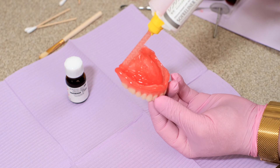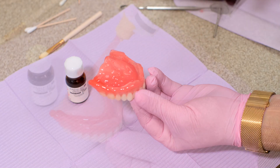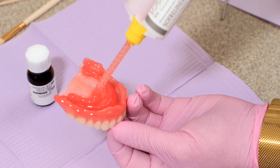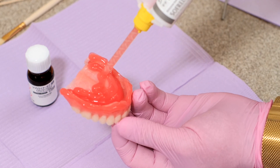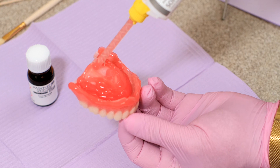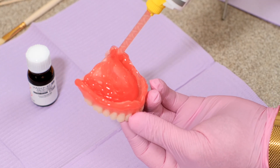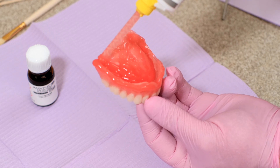One of the tips and tricks I like to use to avoid air bubbles in the Soft Reline process is to make sure that the tip of the applicator stays buried within the material itself. As you can see here, we keep the tip buried in the material and that avoids the introduction of air to or under the Soft Reliner Tuff.